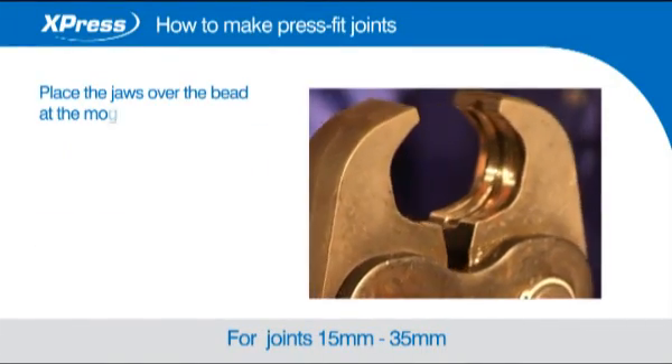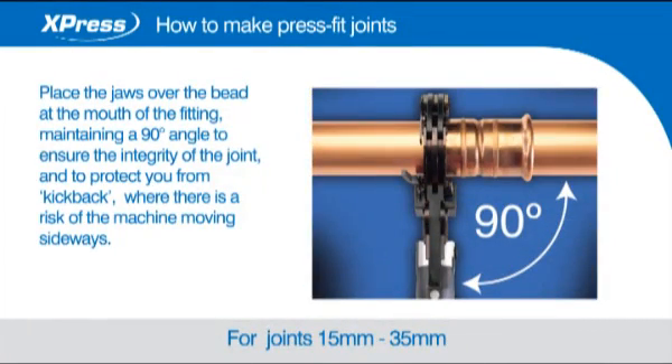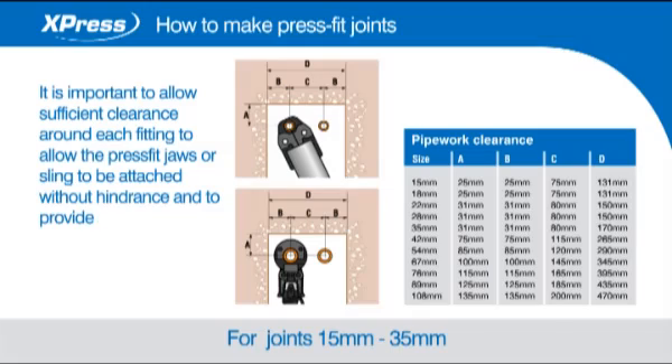Place the jaws over the bead at the mouth of the fitting, maintaining a 90 degree angle to ensure the integrity of the joint and to protect you from kickback where there is a risk of the machine moving sideways. It is important to allow sufficient clearance around each fitting to allow the press fit jaws or sling to be attached without hindrance and to provide sufficient access for the press tool.